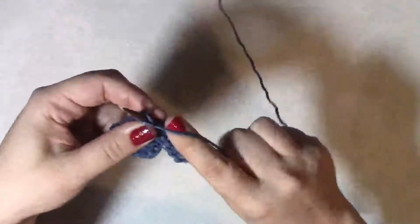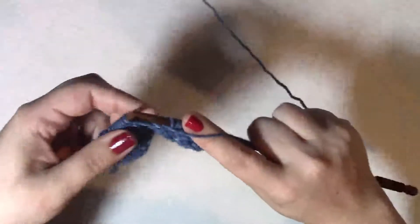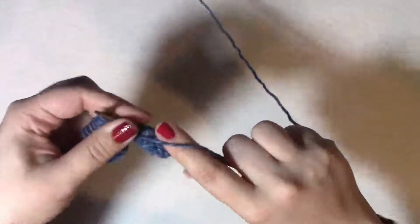Purl goes in, over, under, through. Yarn over purlwise just goes over, under. That's all it takes to make a yarn over purlwise.